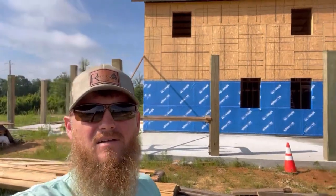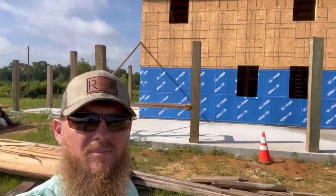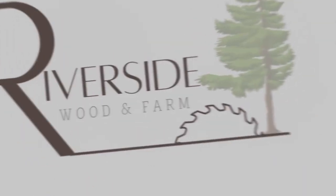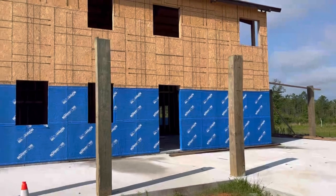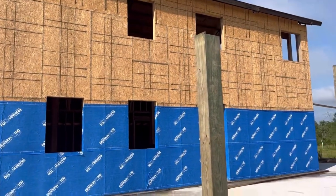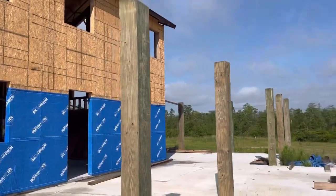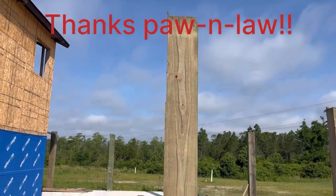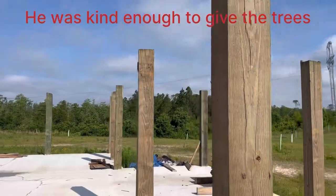Good morning y'all. Today we're gonna start cutting our three by tens — that's what I'm gonna put for headers on the porch. You can see in the background the posts are gonna be eight foot to the top, and they are ten by tens — the first thing I cut on my sawmill, my TimberKing 1600, the first sawmill I got. We've got to cut these down and notch them and all that good stuff.